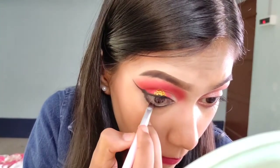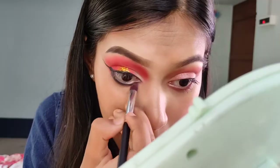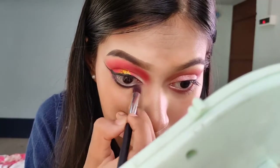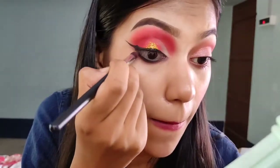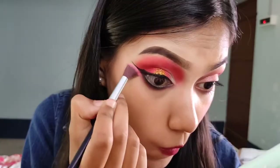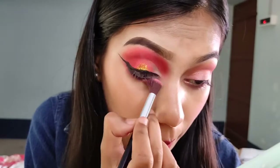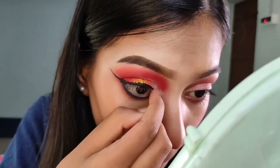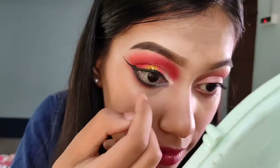I will place it on the lower lash line. I don't like to apply the color directly, so I will apply black eyeshadow instead. Then I will blend the transition shade in the middle of it using a fluffy brush, so I will not have a harsh line. I will highlight the color in the corner.